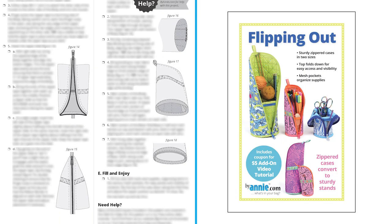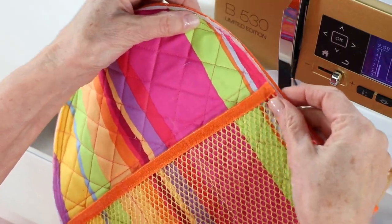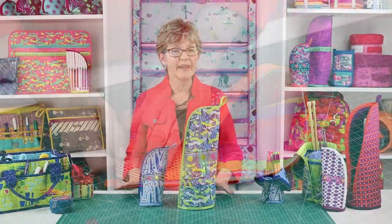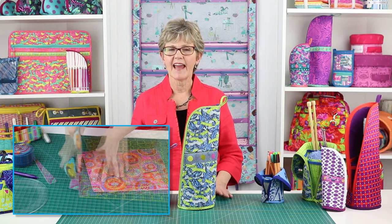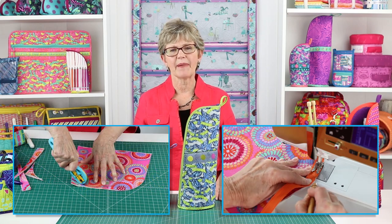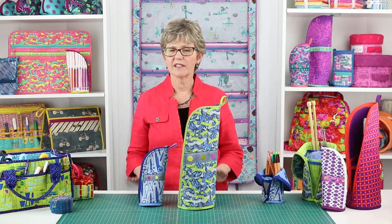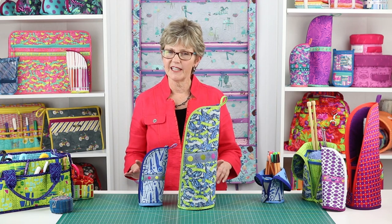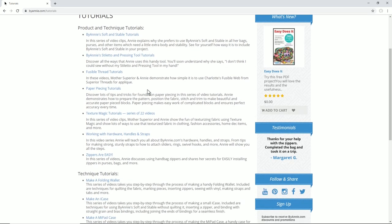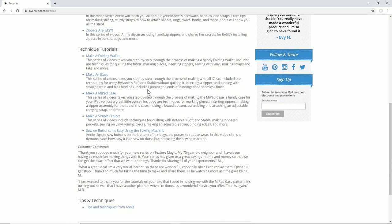The clear and complete pattern instructions combined with the add-on video make Flipping Out a pattern that can be accomplished by all levels of makers. Makers will need skills for careful marking and cutting and for sewing accurate seams. Some experience with my patterns and terminology is always helpful. The project is very straightforward, and if you need help, the add-on video and other video tutorials at ByAnnie.com will walk you step-by-step through the more unique or challenging aspects.